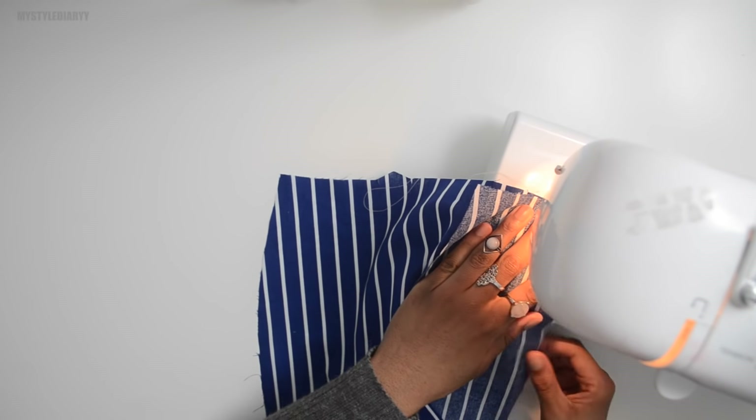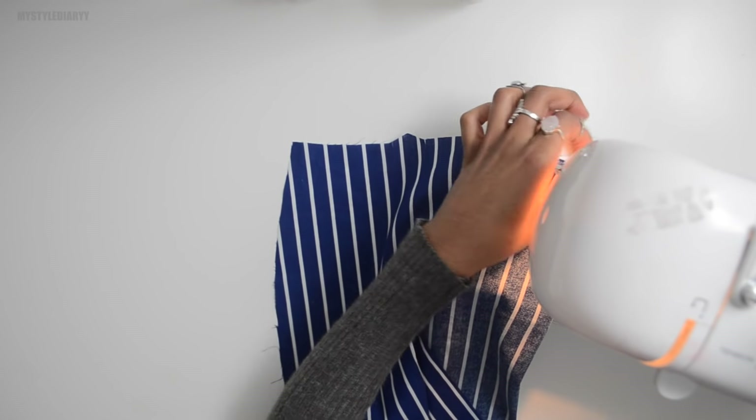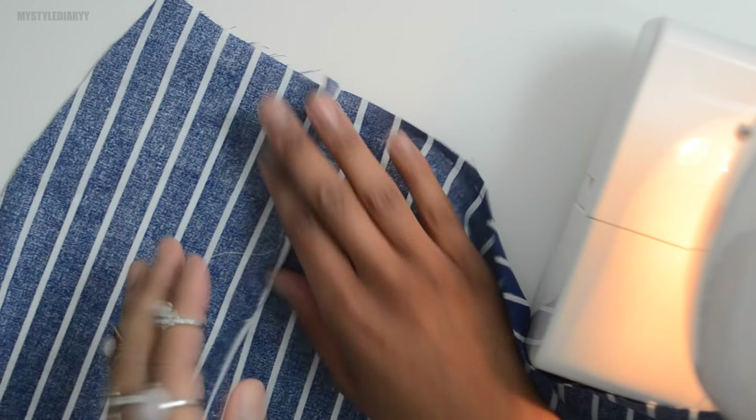You can tie a knot at the end or backstitch the dart. Lately I've been backstitching because it's quicker. It doesn't really matter — you can tie a knot or backstitch, it all comes out the same.